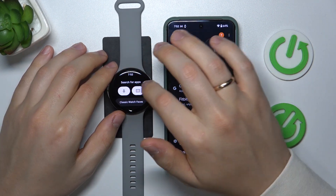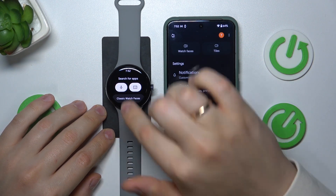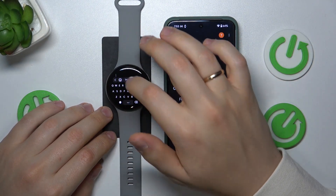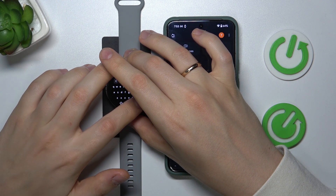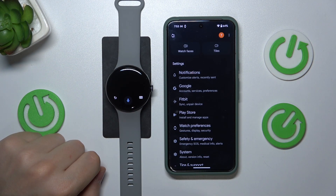Here you search and input whatever app you would like to install — the name of the app — either through a microphone or through a keyboard. I'll use the microphone for convenience. So, Spotify.